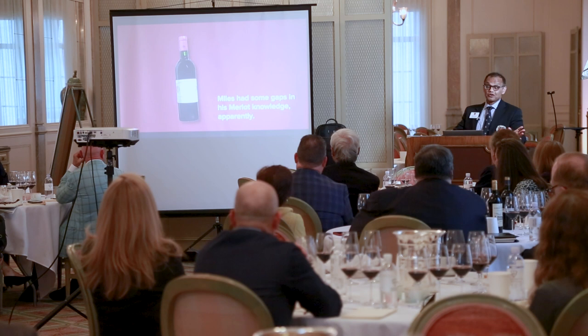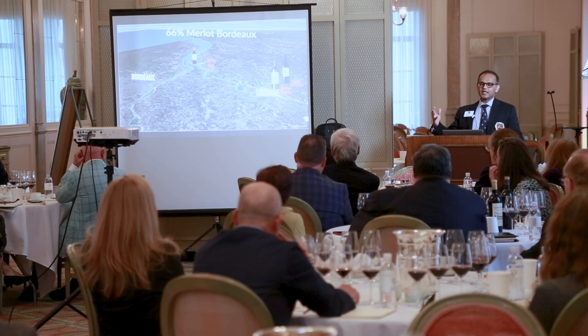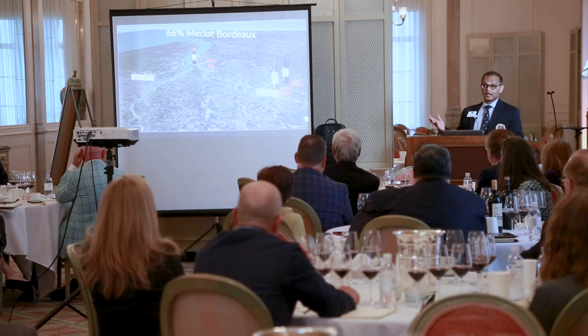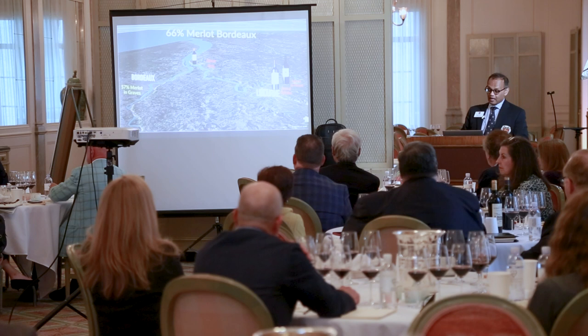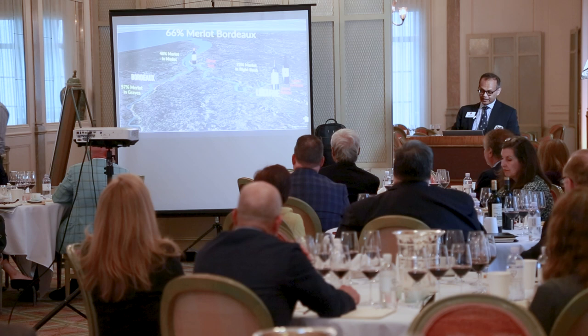In fact, the odds are really high for any wine in Bordeaux — except for the Grand Cru Classé of the Médoc and Haut-Brion — to be mostly Merlot. Two-thirds of the red grapes in Bordeaux are Merlot: 57% in the Graves, almost half in the Médoc, and 72% on the right bank.